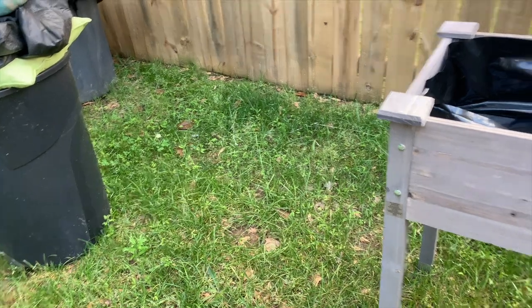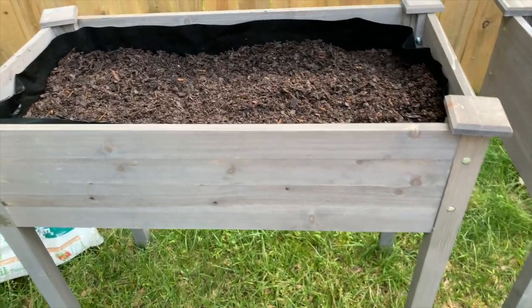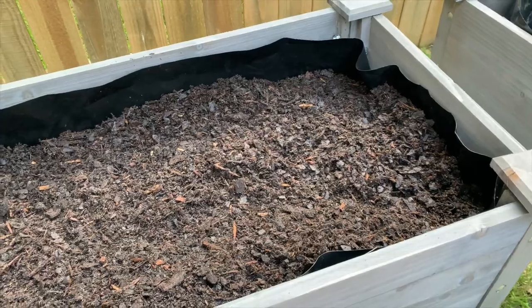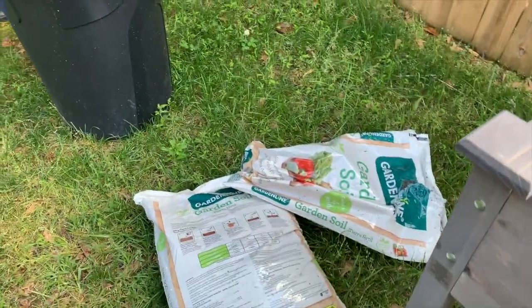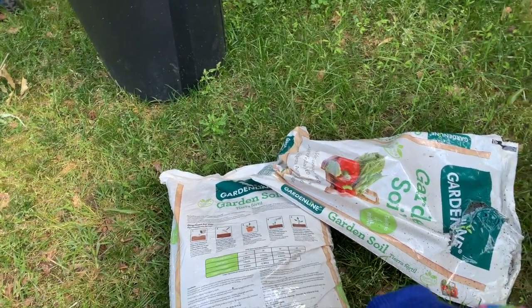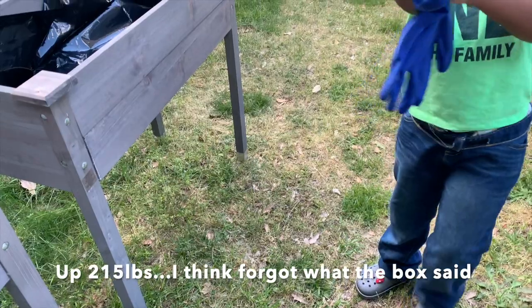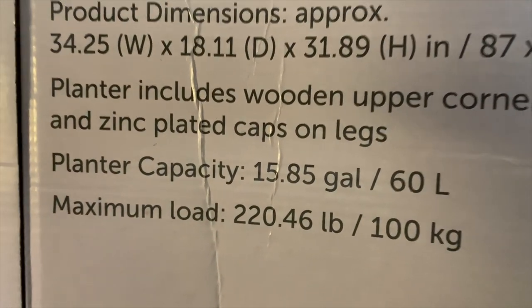It would be nice to have some little pavers here too. I've got my little cute garden shoes on from Aldi. That's one whole bag of garden soil — I'm putting in another bag, so we might have the perfect amount. It says it holds like 200 pounds, I think. Jason went and got his garden gloves — I wonder if Aldi had little kids' garden gloves? That would be cute!